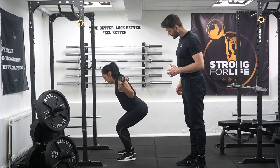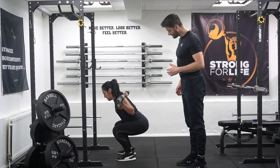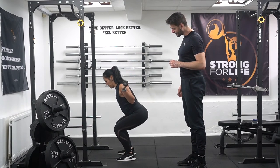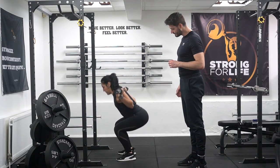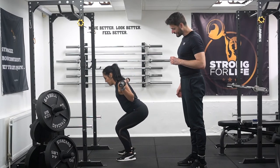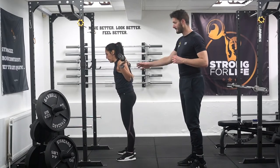Go for it. And back. And again. Keep your knees back, lean in. And back.